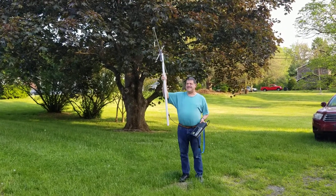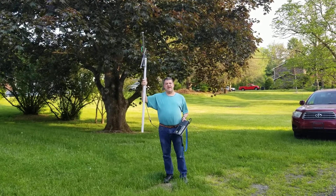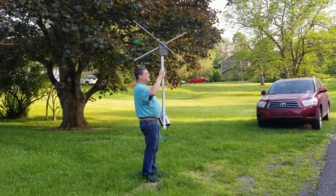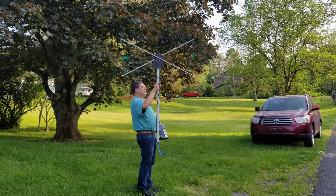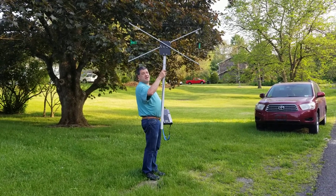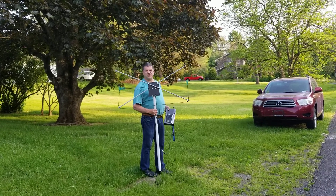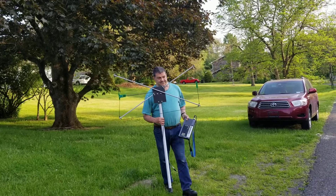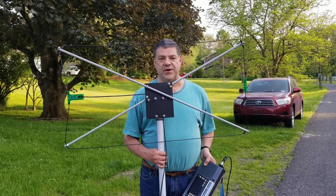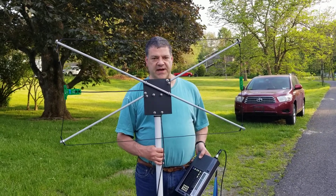I'm getting that same high-frequency interference over here, and the telephone pole is in this direction. Once again, I'm getting a strong null right at the telephone pole and possibly my neighbor's house. So I'm going to spend some more time running around the neighborhood — looking like a nut holding a giant picture frame antenna — but I think I should be able to track down the source of the interference using this thing. All in all, a good purchase, and I'm pretty glad I put this together. So let's get back to looking at the kit.